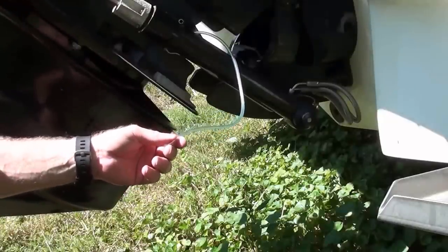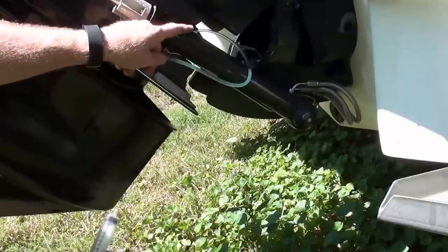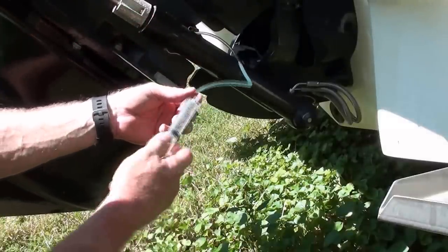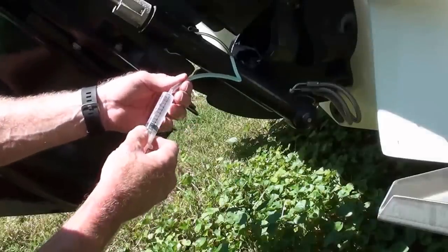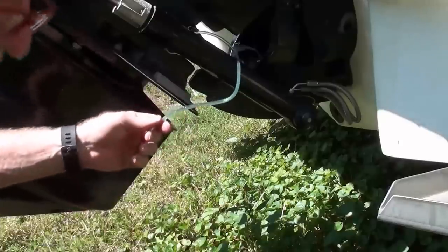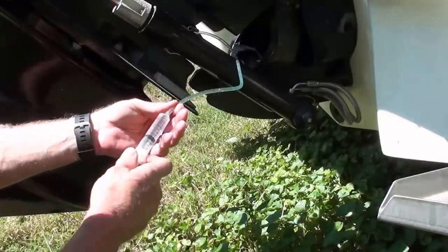I was a little bit concerned about getting Dawn detergent up into the speedometer tubing, so then what I did is I drew up some plain water with the syringe and did some more irrigation with the plain water to get all the Dawn detergent out of the lower unit.